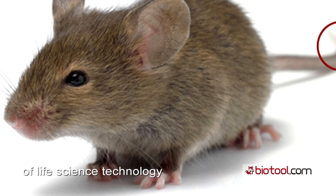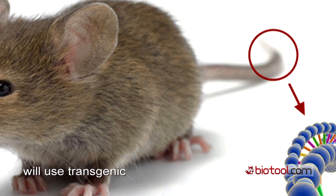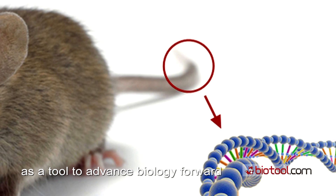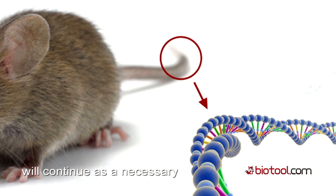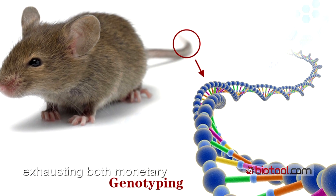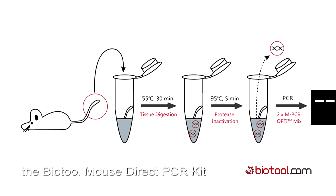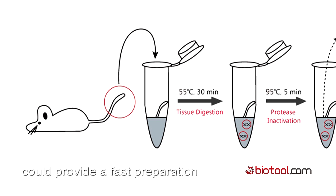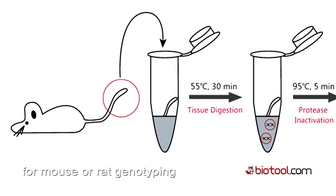Accompanied by the progress of life science technology, more and more researchers will use transgenic or knockout rodents as a tool to advance biology forward. Thus, mouse or rat genotyping will continue as a necessary but time-consuming task, exhausting both monetary and personal resources. Fortunately, the BioTool Mouse Direct PCR Kit could provide a fast preparation and PCR amplification for mouse or rat genotyping.